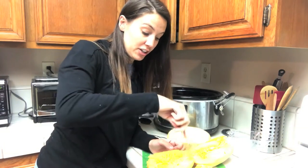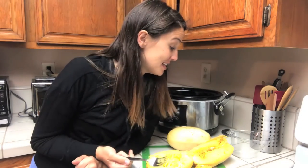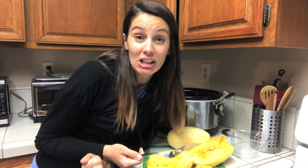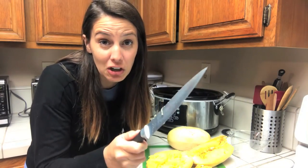This is perfectly cooked. This is going to be great. So that was way easier, in my opinion, than cutting it raw, scooping the seeds out, then roasting it. It wasn't necessarily faster because we had to wait four hours, but you could just throw these in the crock pot in the morning on low and they will cook throughout the day. No more cutting raw spaghetti squash for this girl.